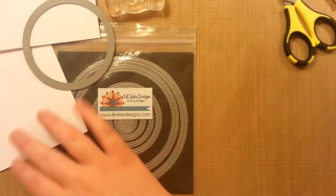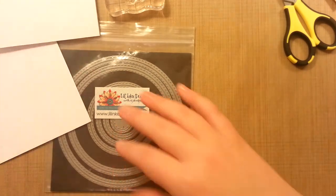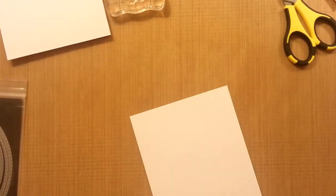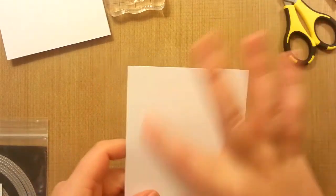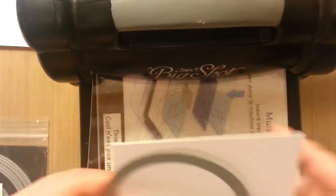It takes a while, and since I'm not editing and I don't know how to edit or speed up, feel free to fast forward through it if you get the gist, but I will be recording all of it. I'll be using the Little Inker Design stitched circle set — it's the third one in — and we'll be cutting that out of the upper portion. I'm going to bring the Big Shot.